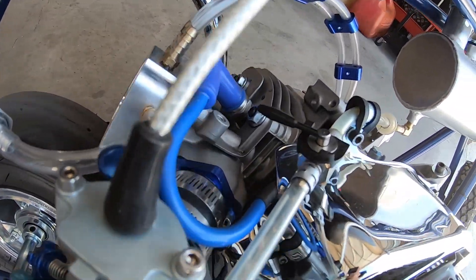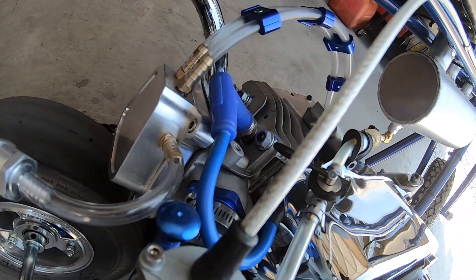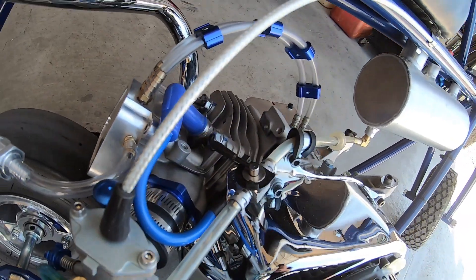The last time I ran this bike it did 64.19 with the Mod 2 cam and the Predator 224 cylinder head. So now I'll take it out with the Mod 2 cam and the Tillison cylinder head and see if there's any difference.